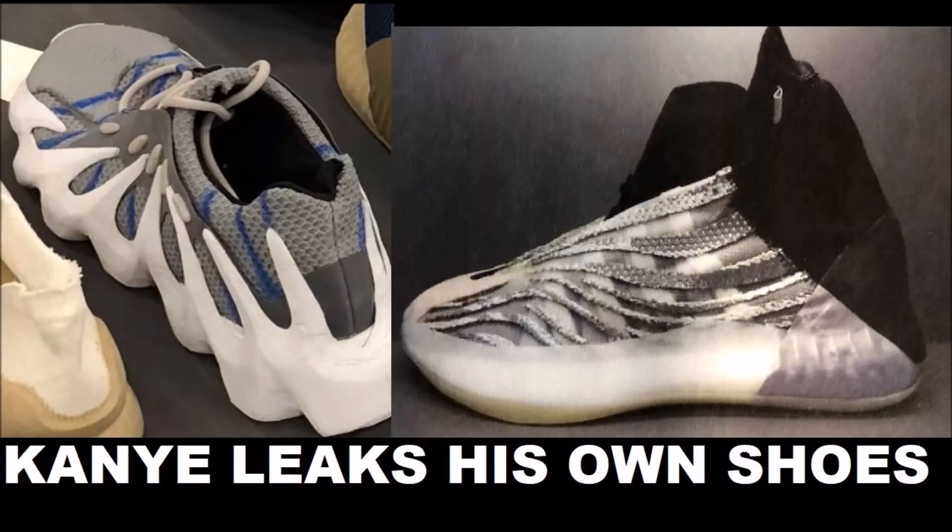Kanye West is showing us on the left this Yeezy 451 prototype. It's really interesting as you look at the sole — how it goes up into kind of a spike vibe to it. This is an early early prototype, really cool to see. I appreciate Kanye sharing this with us so we could get an idea of the visions and early looks. Hopefully these shoes do come to light — I think they look kind of cool.